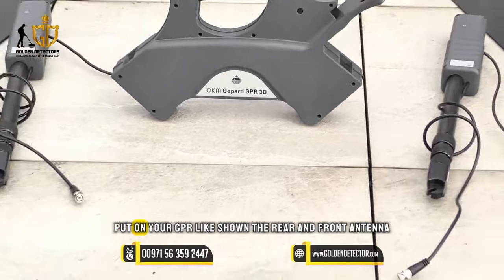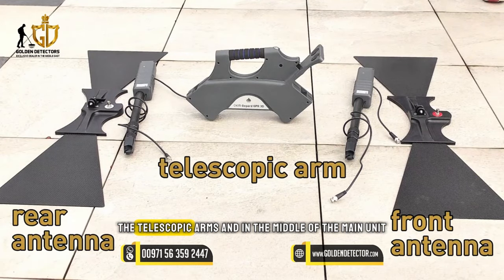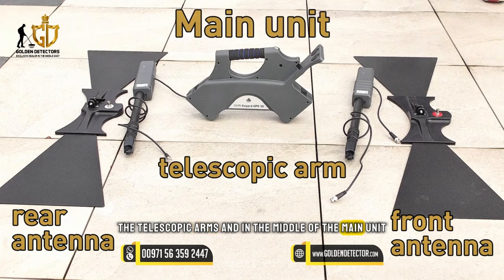To start the assembling, put down your GPR like Xiaomi, the rear and front antenna, the telescopic arms, and in the middle the main unit.